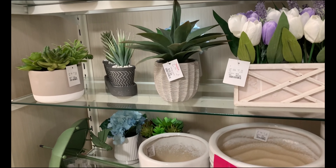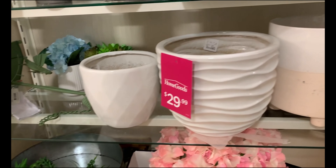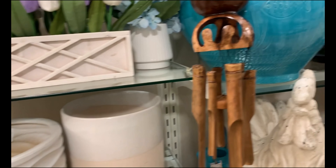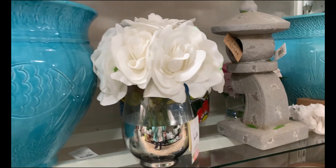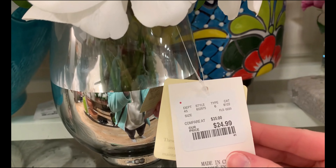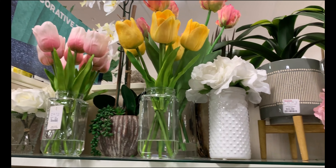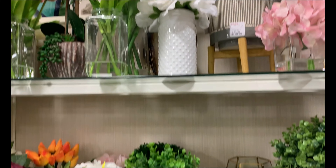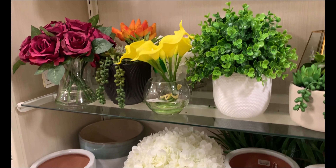I also had to stop by their section with all of their really cute signs. I've been looking for something to put above my kitchen table for a while and found a few things here I would consider getting, though I still haven't completely decided. But if you're looking for different signage for your home, Hobby Lobby is a great place to look. Very farmhouse in style, but they had a little bit of something for everyone.